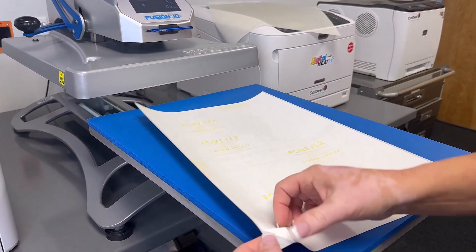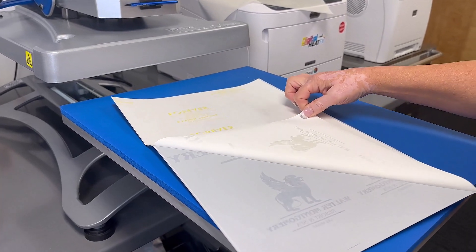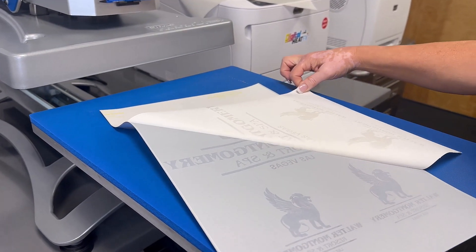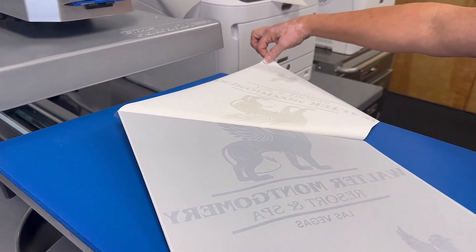When you're working with specialty paper, the process looks the same. However, since the printer cannot produce metallic colors, it's actually using the color of the print paper to create your transfer.